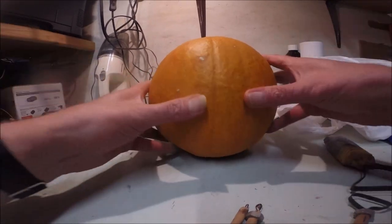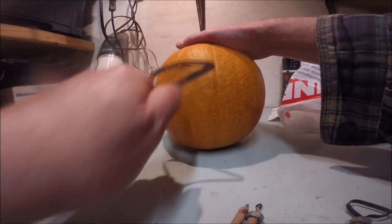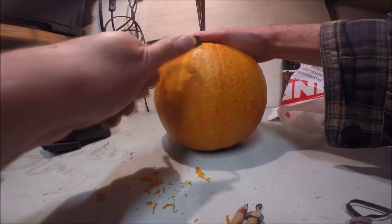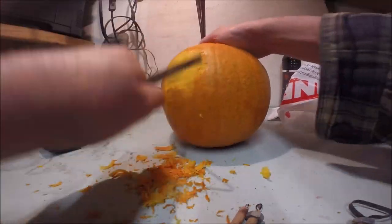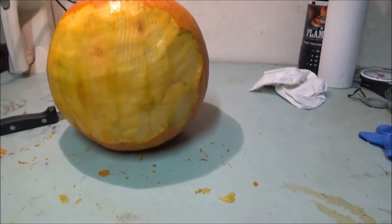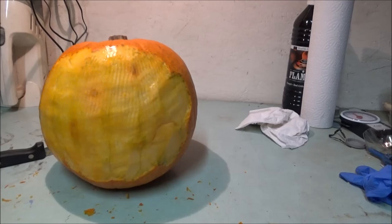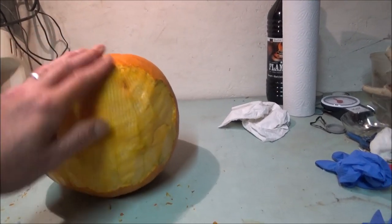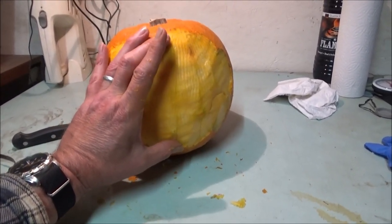I don't know whether this is going to work from your view or my point of view — as in the camera. Oh, this is quite tough, this one. So, I've scraped all the skin off and I'm going to start. I'll try and film some of it, but I'll obviously show you the results. I've got a picture of Joker up on the screen. This is the only pumpkin I could get, unfortunately. It would have been better if it were longer. I took the skin off the side that looked like it had most flesh on it, and the actual carving itself is probably going to be — well, can only be that big, you know what I mean?